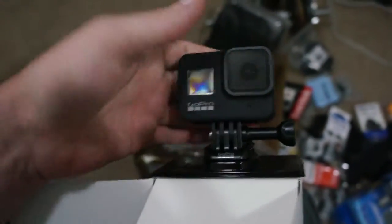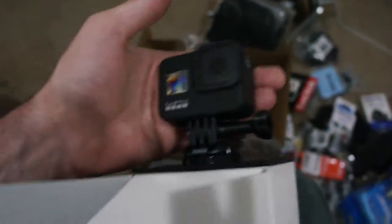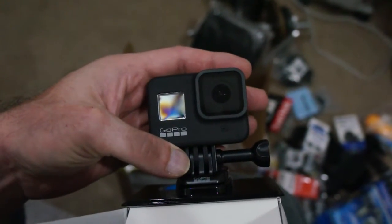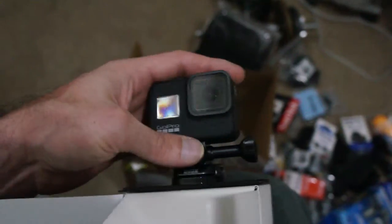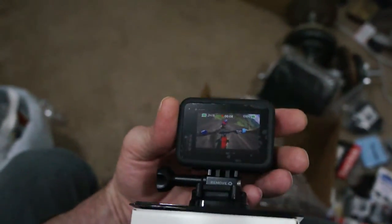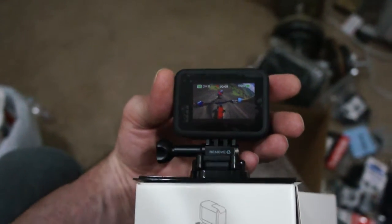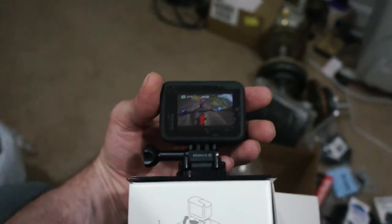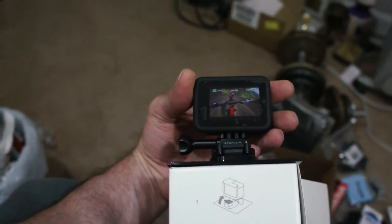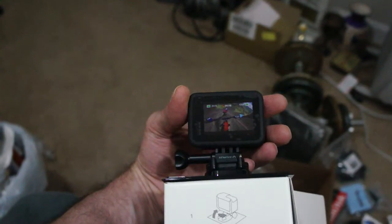I've never used a GoPro. I'm looking forward to trying it out and putting some videos together on it. This thing is pretty high def — I think it was 4K capable. So check out the links in the description, and if you like it, go buy one and put together some videos and stuff.